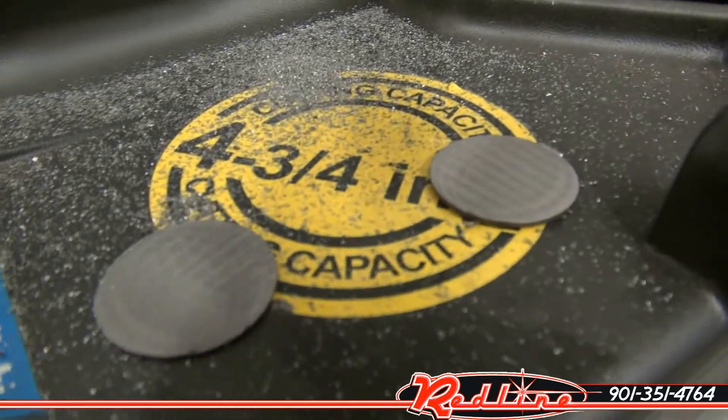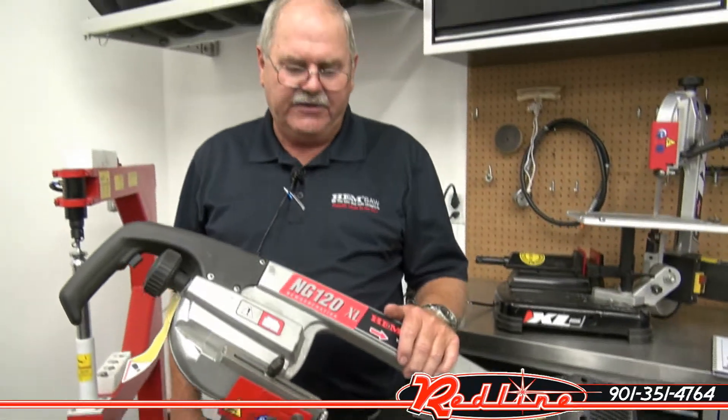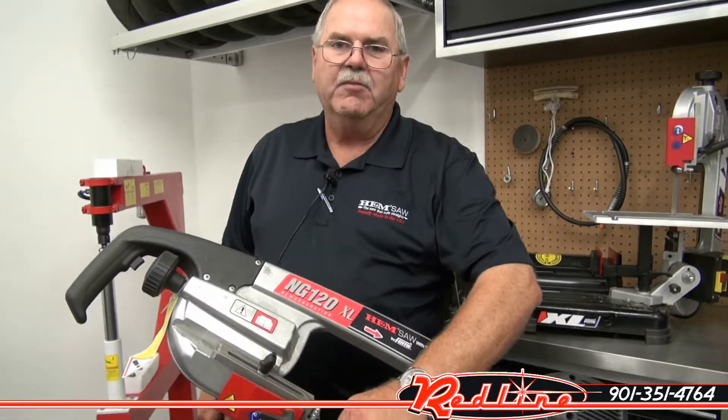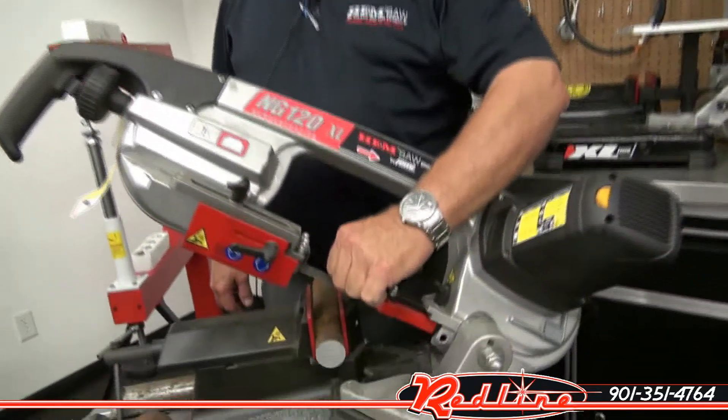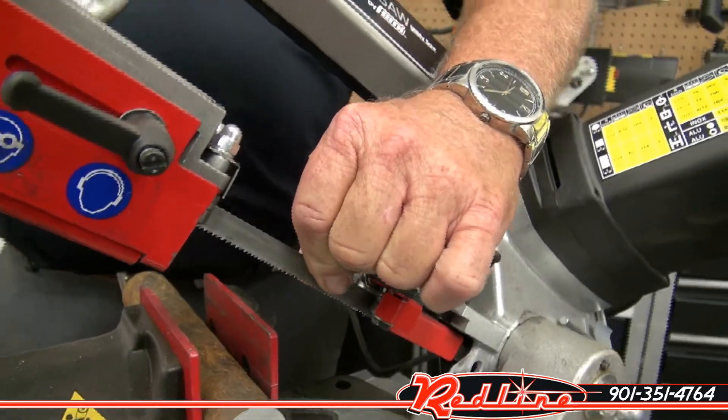As you can see, they're very fast. They're accurate. They're quiet. They're dry — there's no coolant. You cut everything dry, and you can hold the blade when you get done. There's no heat in the blade. So that's a really good feature — keeping the blade cool and not having to use any coolant, so you don't have the mess.